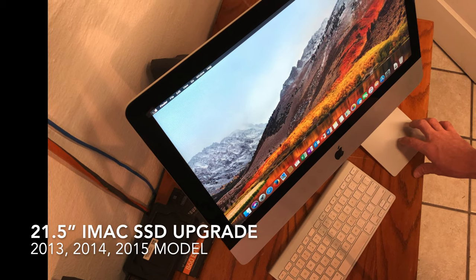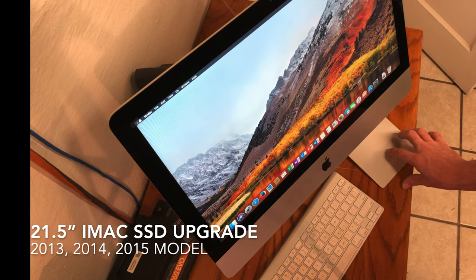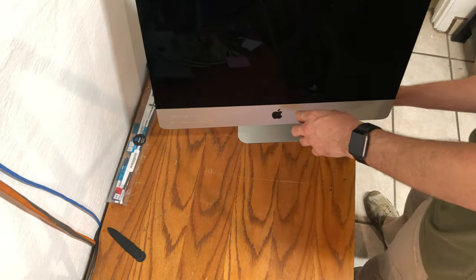This 2013 iMac is going to have its hard drive replaced with a solid state drive, and I'm going to show you how to do so. In order to complete the process, you will need a gasket, an opening wheel, and a wedge to support the iMac.